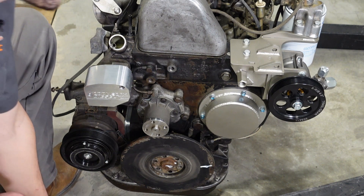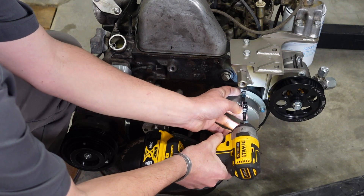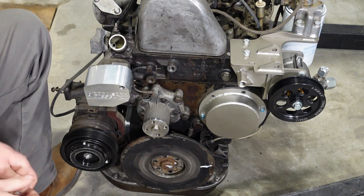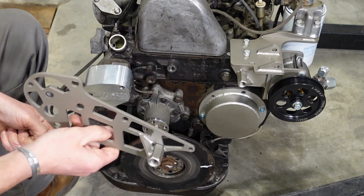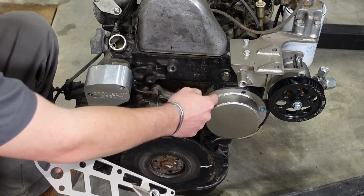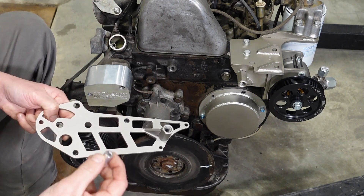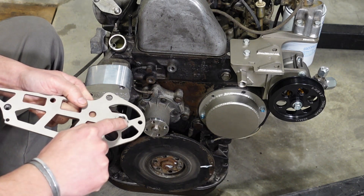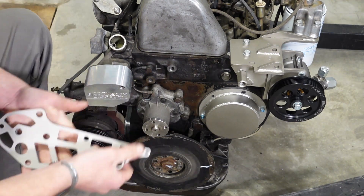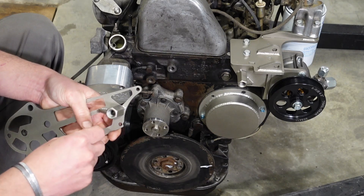We need to remove the two bolts at 12 o'clock and 10 o'clock — they have a 5 millimeter Allen head. Now we are ready to install our plate. This plate has a lot of design time in it. It locates between these two sets of holes, and I take up the differential in depth using these spacers. It's got a weld nut on the back to catch our tensioner bolt and an idler mount on it.